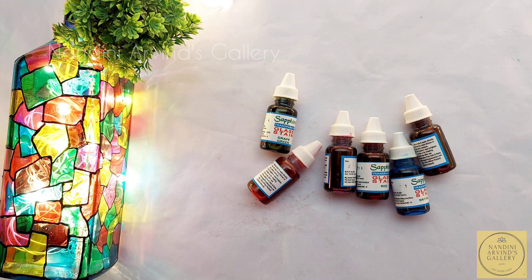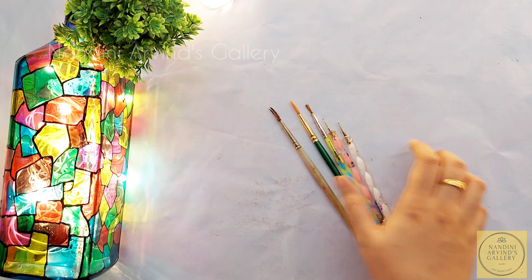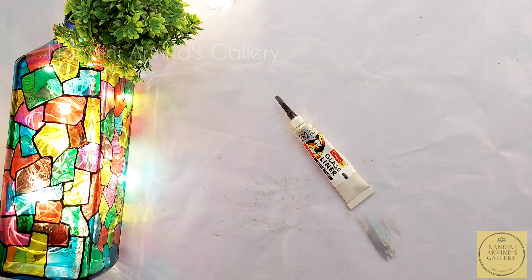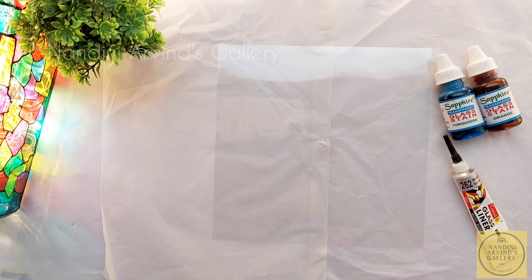Let's quickly check out the other materials required for this painting. I am using brushes and a dot tool to spread the colors, and a metallic silver liner from the brand Camel. I'm also using an OHP sheet of size 20 cm. All materials are listed in the description box below, along with links from where you can buy them. Let's get started.